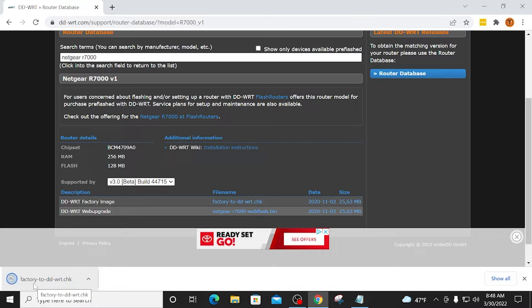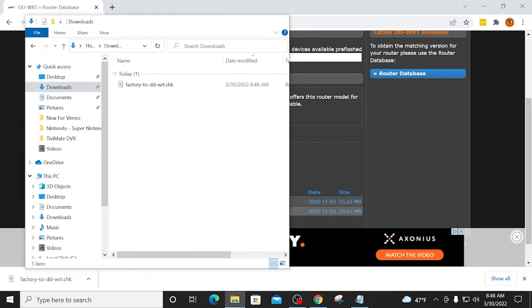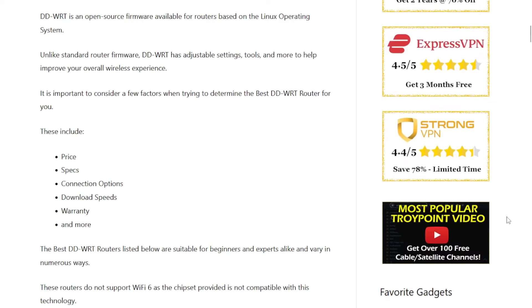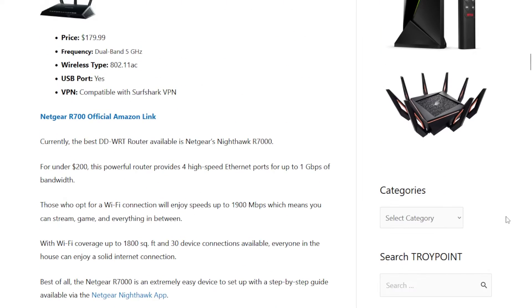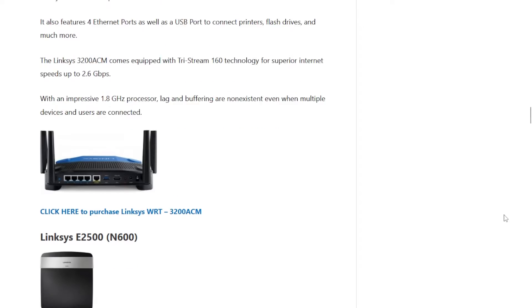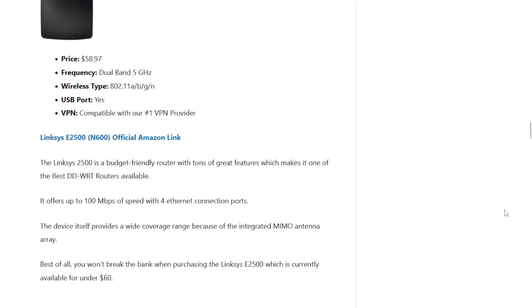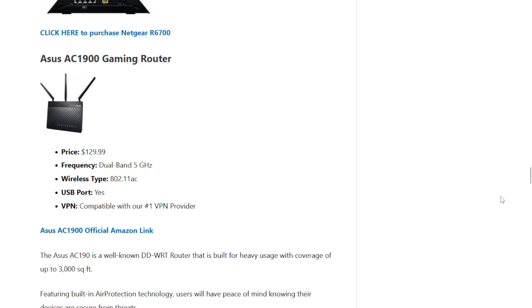I'm going to do everything on my Windows PC. You should be able to do this on any device that has a web browser. Now if you don't already have a router capable of running DDWRT, I've created a buyer's guide that lists the best DDWRT routers available. I continually update that list to ensure we're always pointing you to the best routers available.